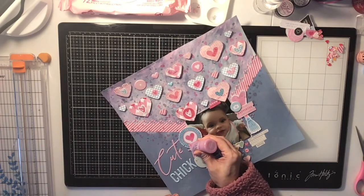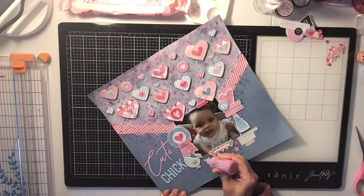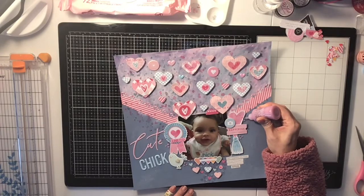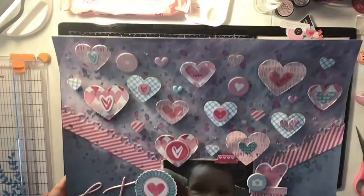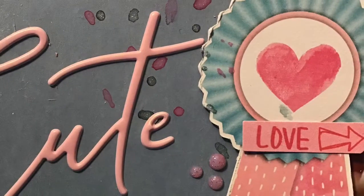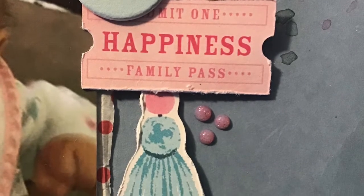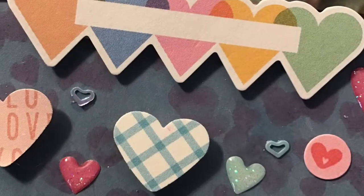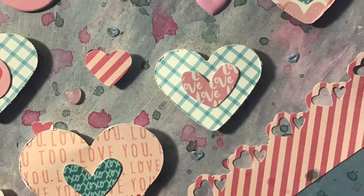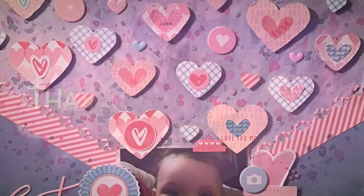I go in with Nuvo — I used the glitter Nuvo drops in Enchanted Pink and just put it in a few spots to bring out my clusters a little bit and give it a finishing touch. I hope you guys like it — I'll be showing you the close-ups. Don't forget to check out the other ladies, subscribe and hit that red button, and I'll be having a giveaway. I love this layout, thank you for watching, and I'll see you again soon — stay crafty, bye!